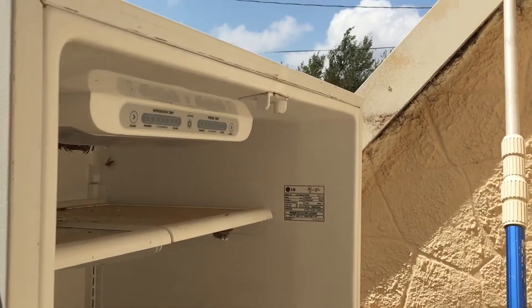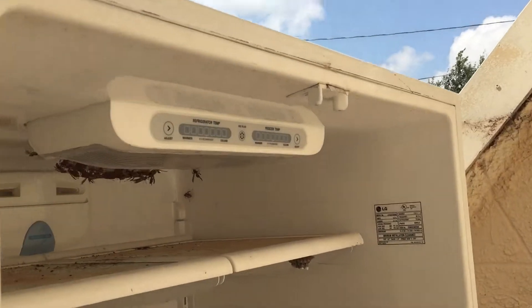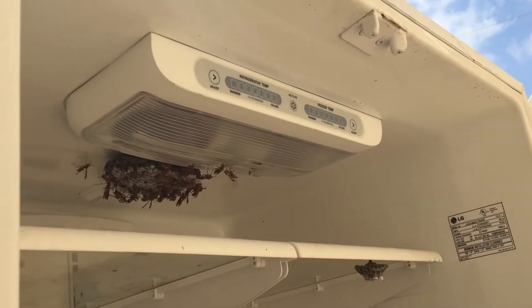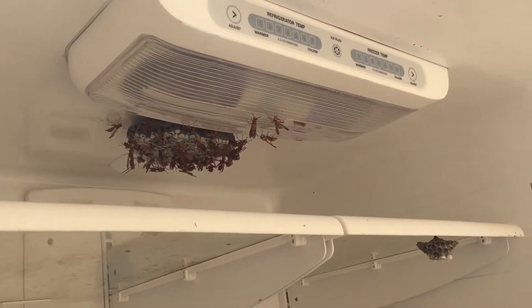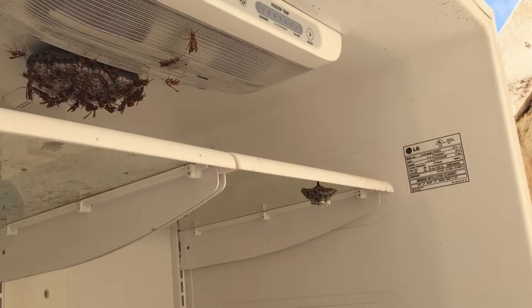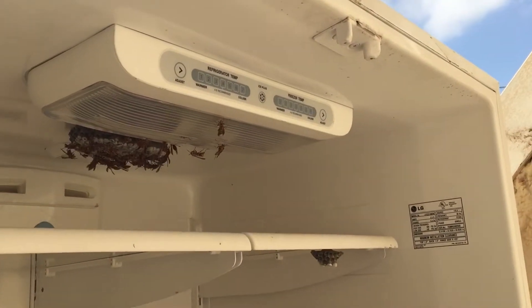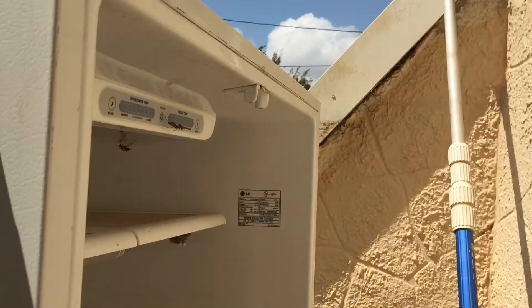Well, this is what happens when you don't pay attention to an old refrigerator very much. You find little flying critters that are not very nice building nests in there, and that is a big one. So we're fixing to get rid of them. But yeah, if you hear some hysterical screaming, that's probably what it's from.